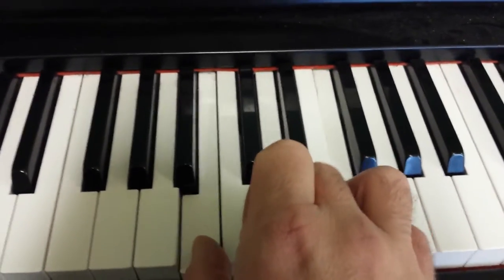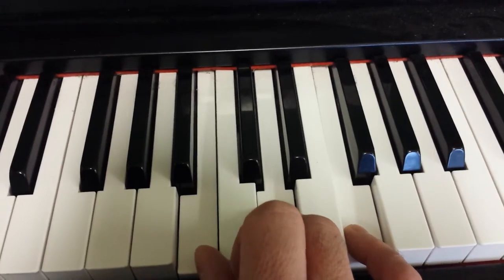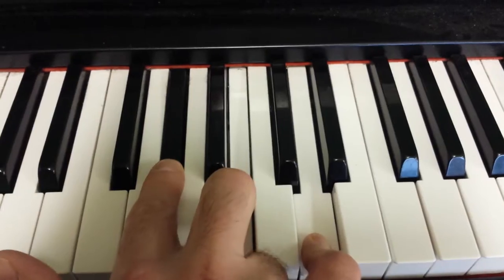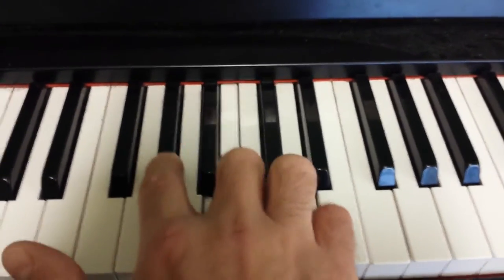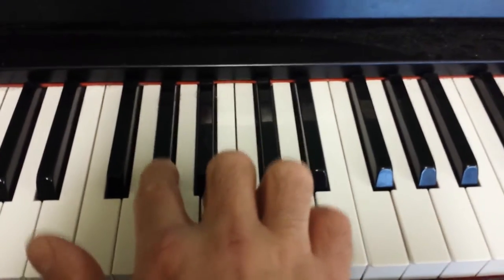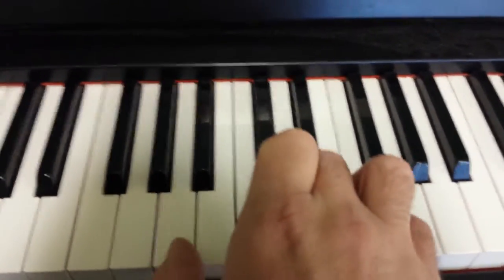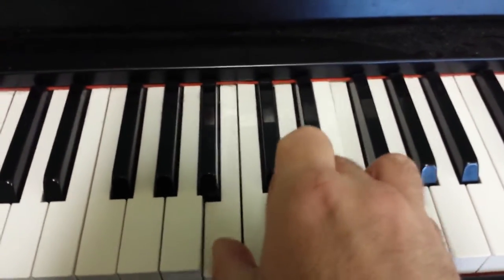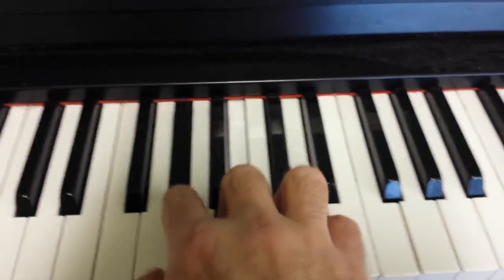Then back to the E7 — we're going to have to jump here. We'll repeat it again.